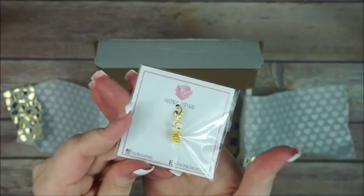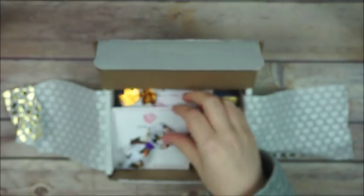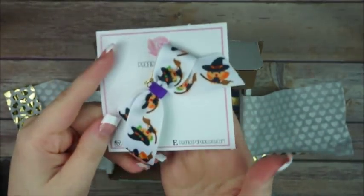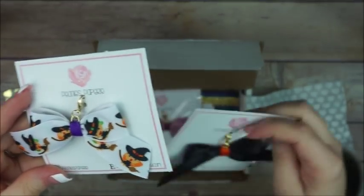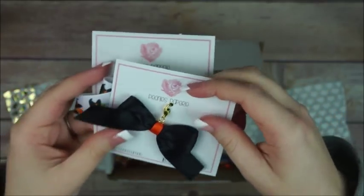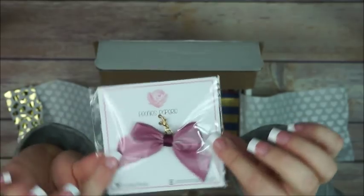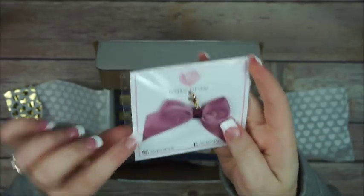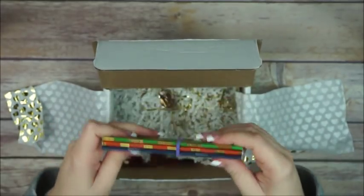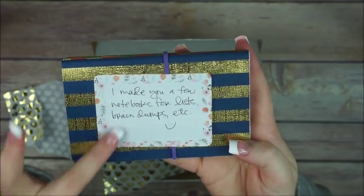I also got more paper clips, and this is a Halloween bow charm. She also sent me something extra — I don't remember ordering this but look how freaking cute this is!